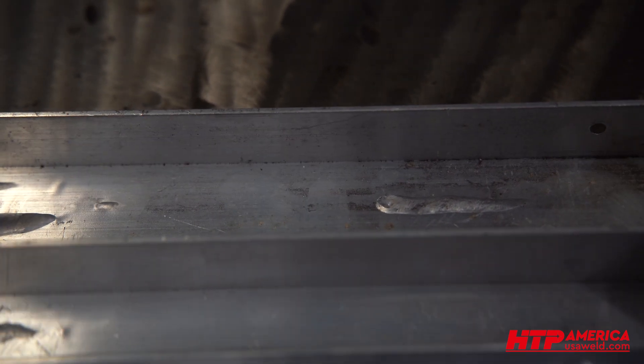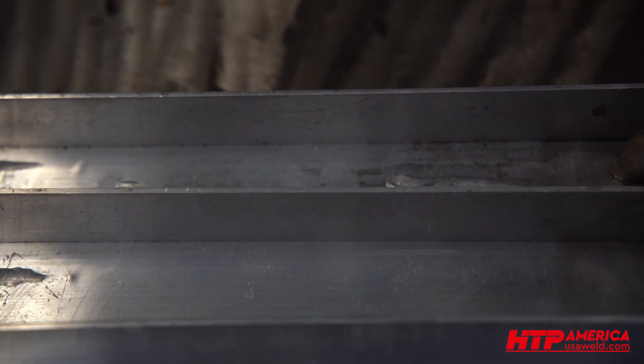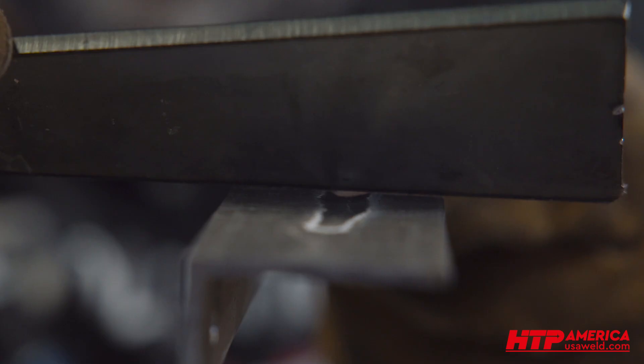So instead of using helium, you can use the AC mix feature to weld thicker material with 100% argon and get about 300 amps' worth of felt power out of your 250-amp machine. Here you can see how much that puddle was actually sinking in — it was sinking for a solid 30 seconds, that's how hot it was. All the other ones are flat.